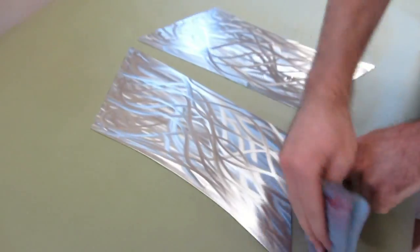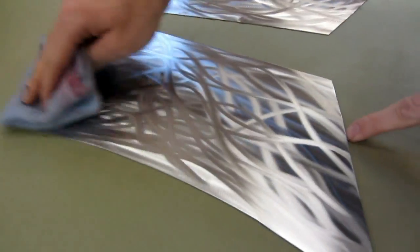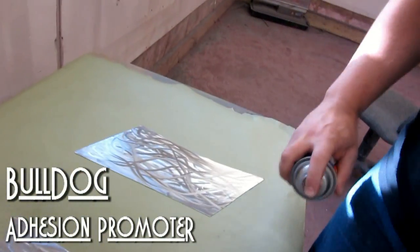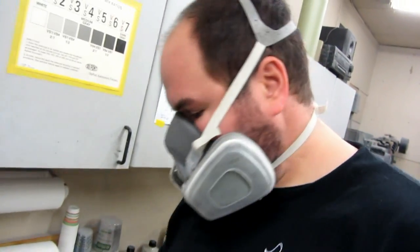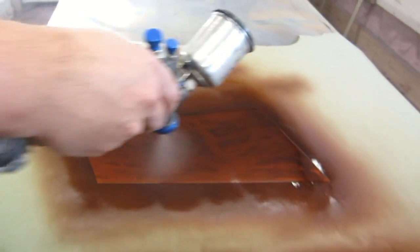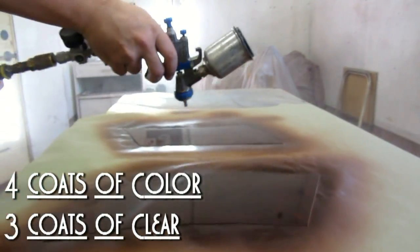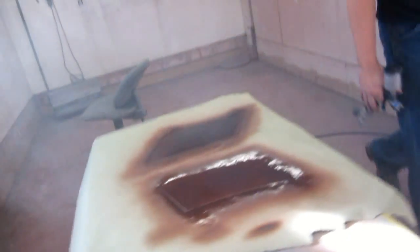So after cleaning the surface, the next step is to use a tack cloth to get any of the small paper particles left over from the paper towels. These are super nice and clean. There's your adhesion promoter. Now, I have a House of Color adhesion promoter, but I'm just going to let that sit for a minute.